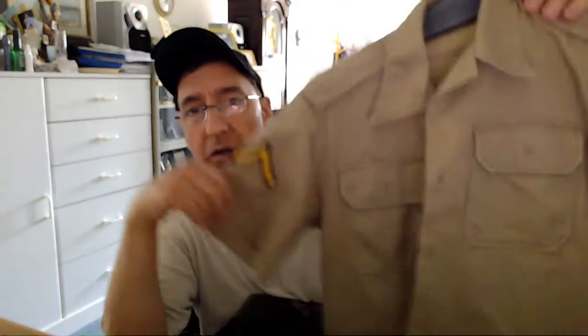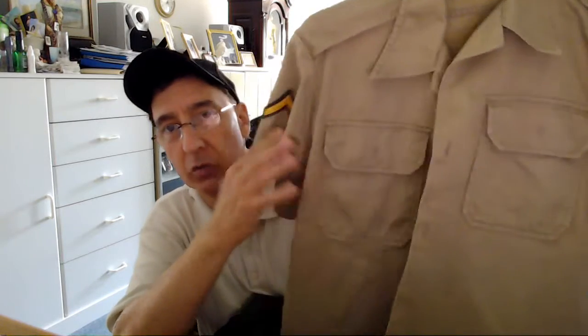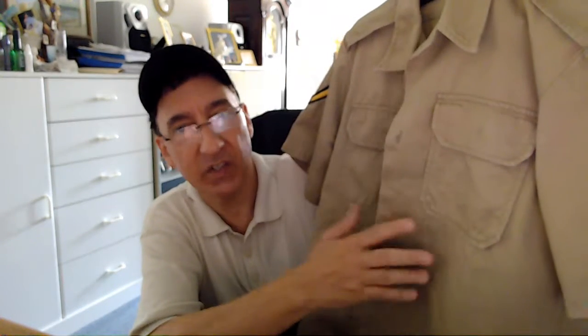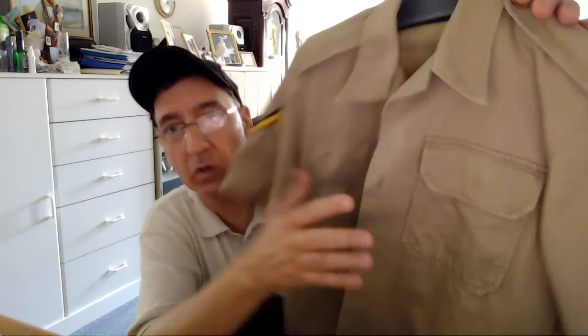I picked up two items. One is a summer dress khaki uniform — just the top, just the shirt itself. It's my understanding that in the summertime this is what they issued. I know that because my brother was in the service during the Vietnam War, and this is what they gave him in the summertime to wear. This is not my brother's stuff — this is stuff I picked up at a local thrift store.